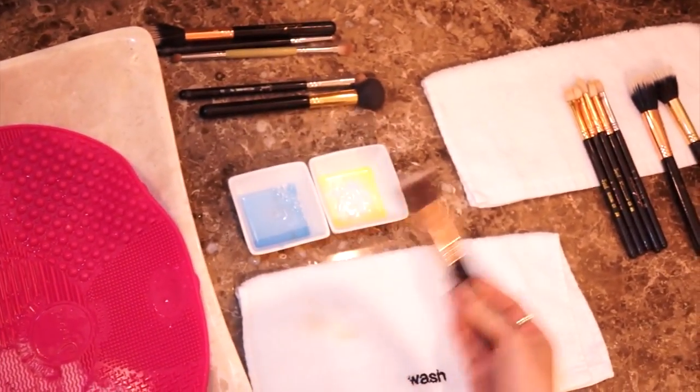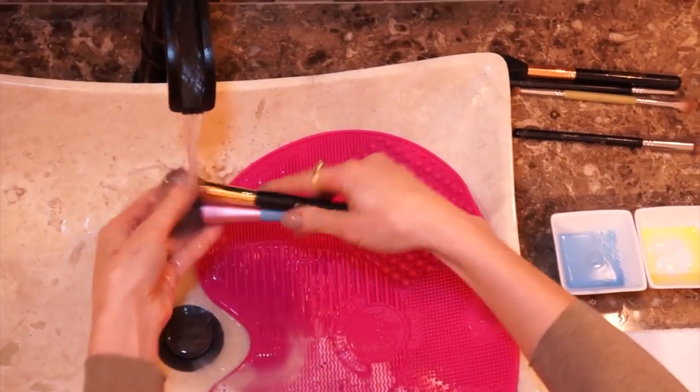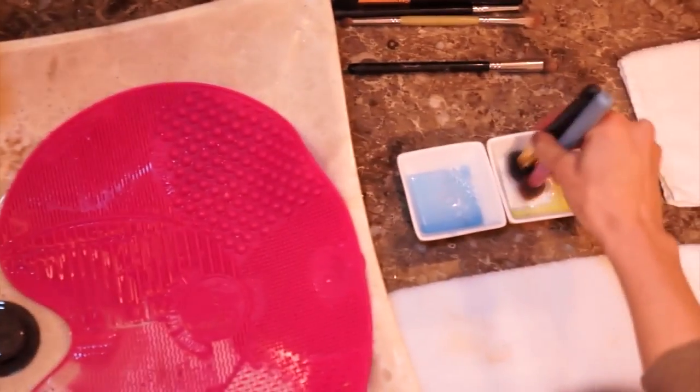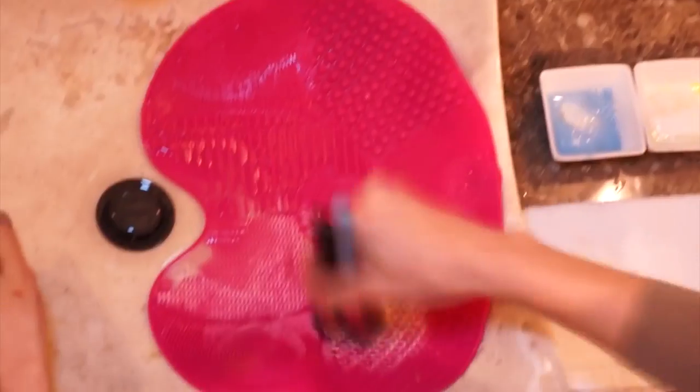One important thing — the ideal is to clean your brushes every two weeks if you use them every day, or once a month if you use them only on the weekends or sometimes during the week. So please always keep your brushes clean.